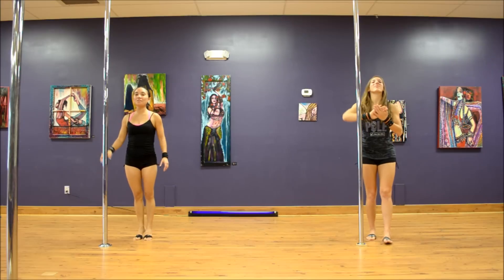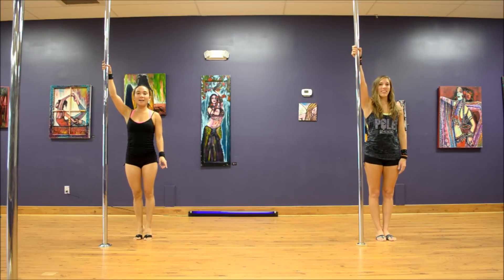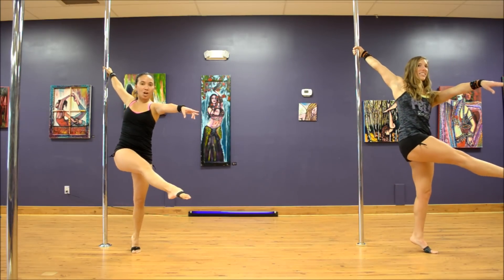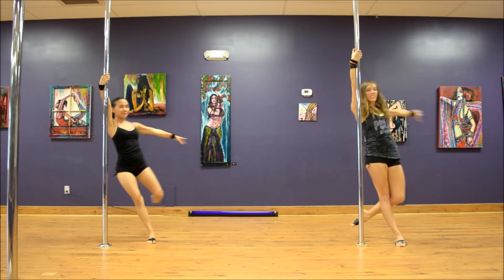So here is your example: we're going to bring our inside arm high, we're stepping with the outside leg, inside leg comes across, and we're going to hop and land.